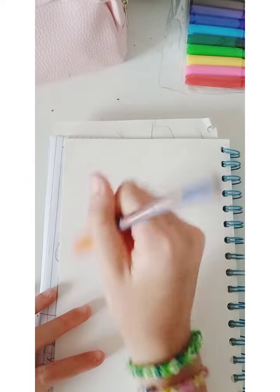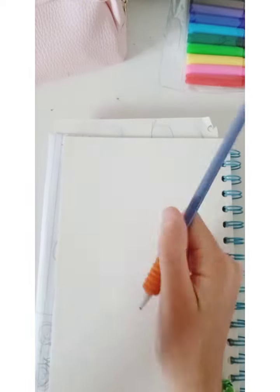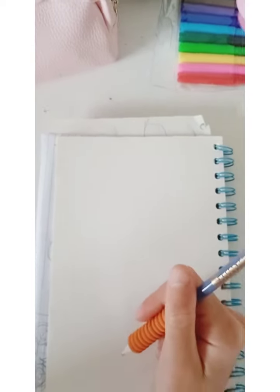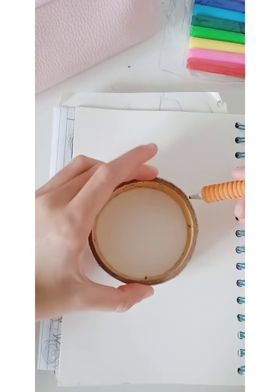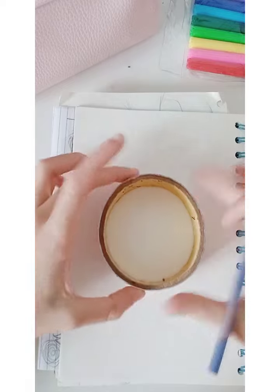I'm going to be drawing on this page. We're just going to be doing a normal sketch. What I'm going to draw is like a circle, and then we'll do the actual drawing. So let me find a circle first — found one! Now let's trace over the circle, maybe in the middle here.